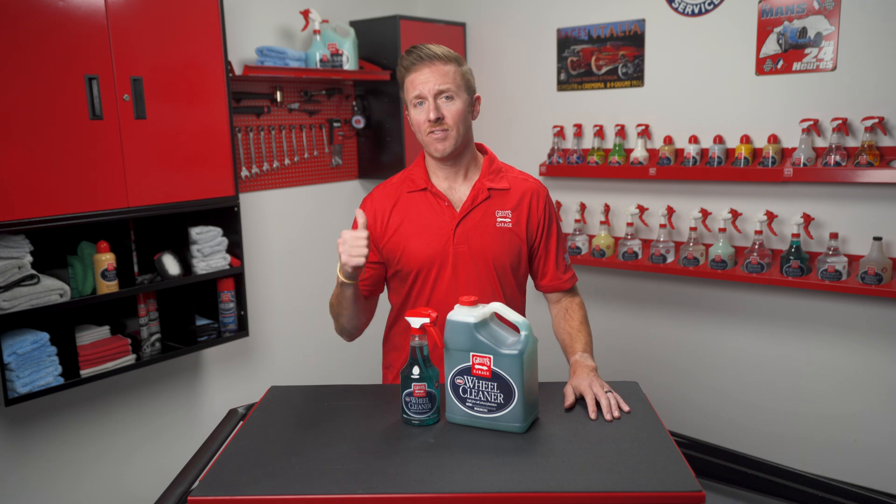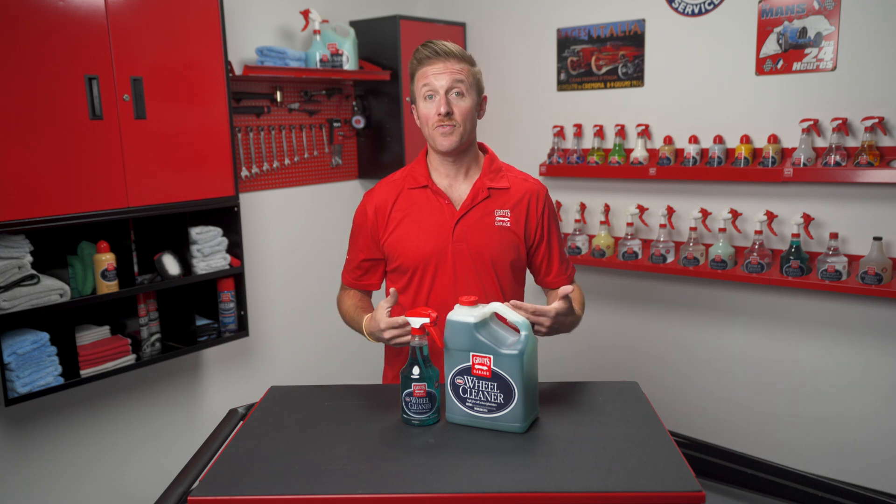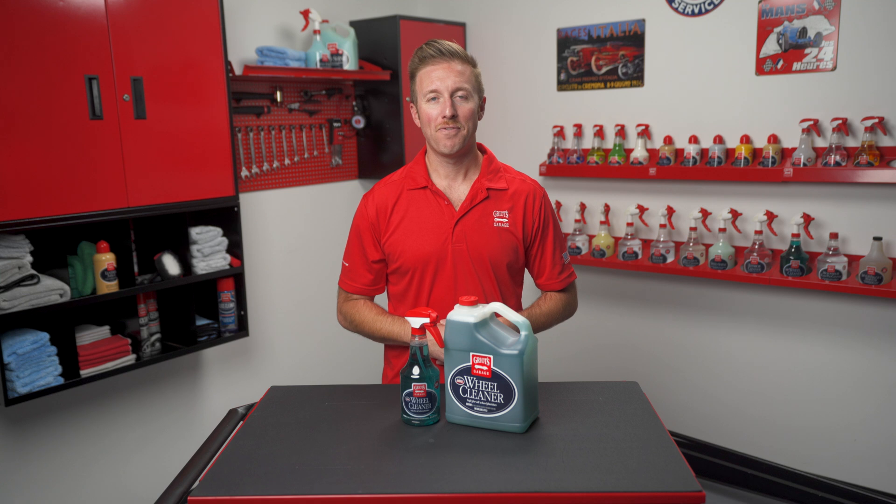If you found this video helpful give us a thumbs up and if you haven't already please subscribe. You can also follow us on Instagram and Facebook or check out our website at griotsgarage.com. Thank you for watching and as always have fun in your garage.